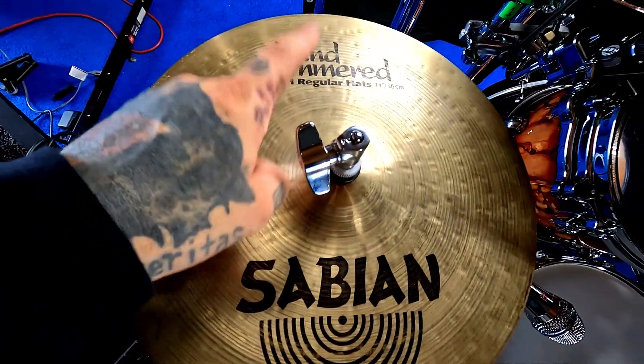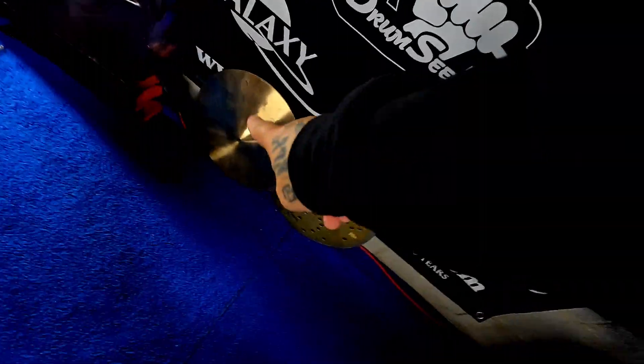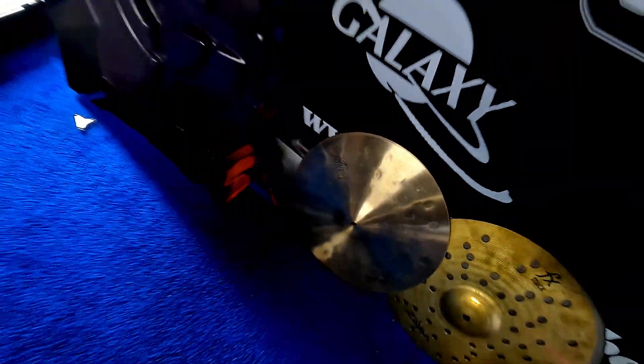We had the old hand hammered 14 inch regular hats but I'm getting ready to put them up. We just got the Sabian Legacy HHX hi-hats — we're going to put those on a slave auxiliary hi-hat clutch so they stay open. Not sure where I'm going to put them yet, but we'll find out.